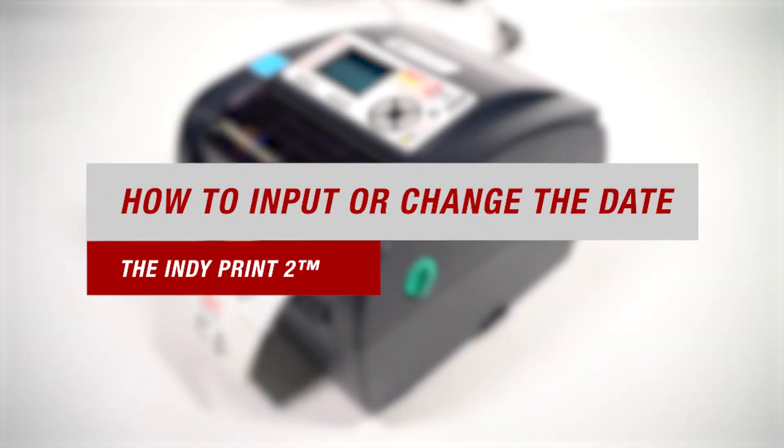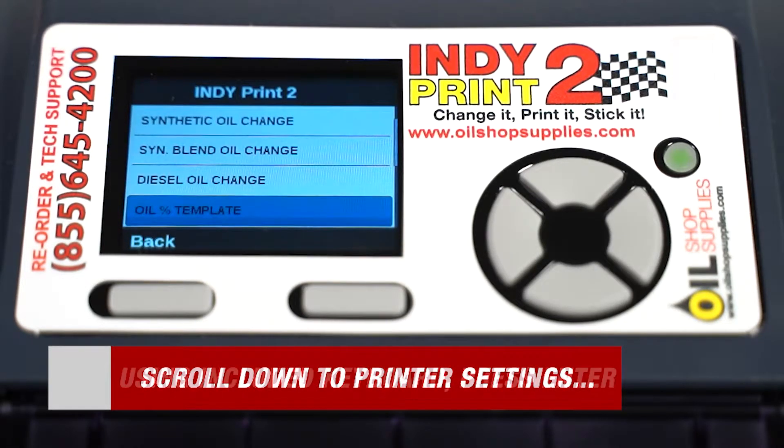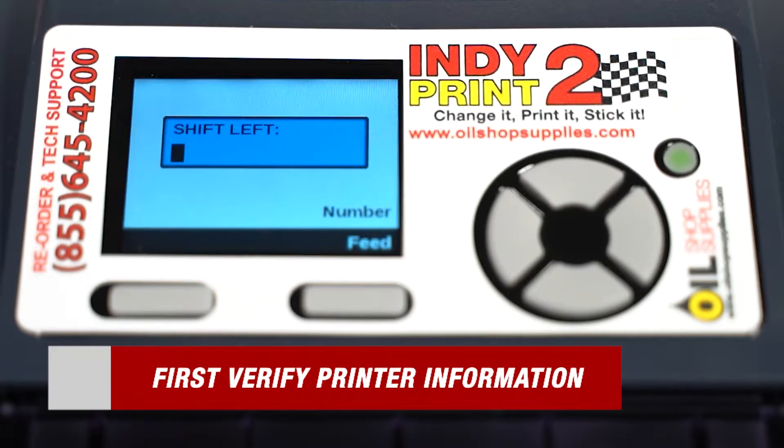Our next topic is how to input or change the date on your printer. Start by scrolling through the menu using the included keyboard until you get to printer settings, then press enter. Once those steps are completed, you'll need to verify your printer information. To advance to the next prompts, simply press enter on your keyboard.